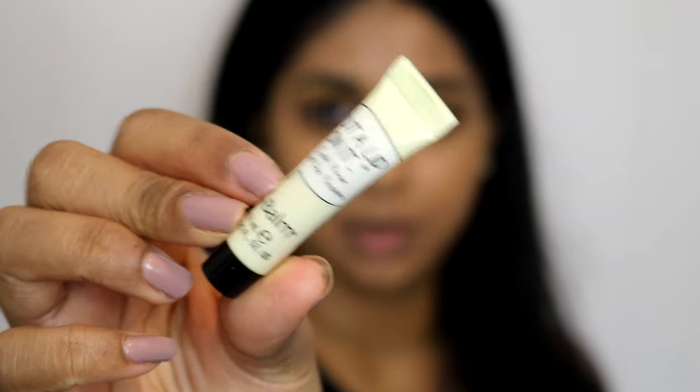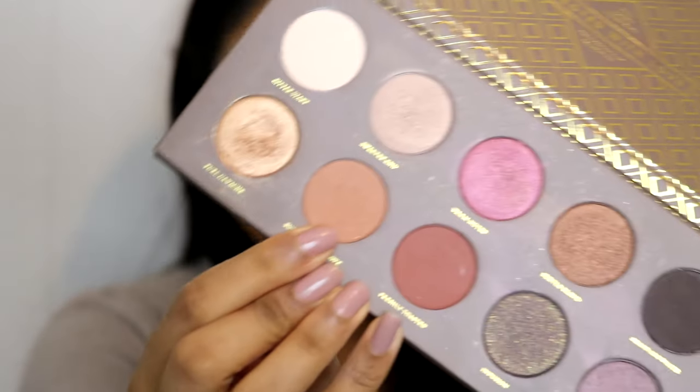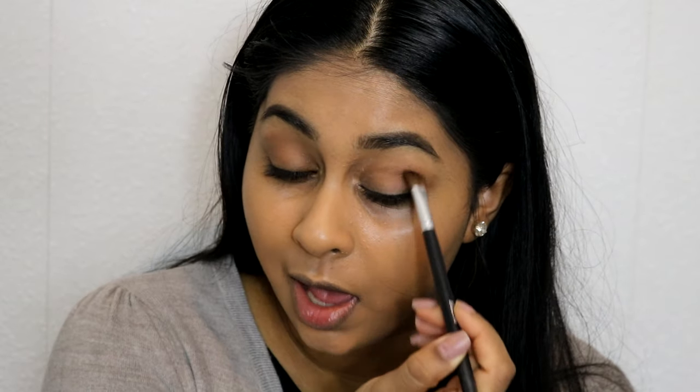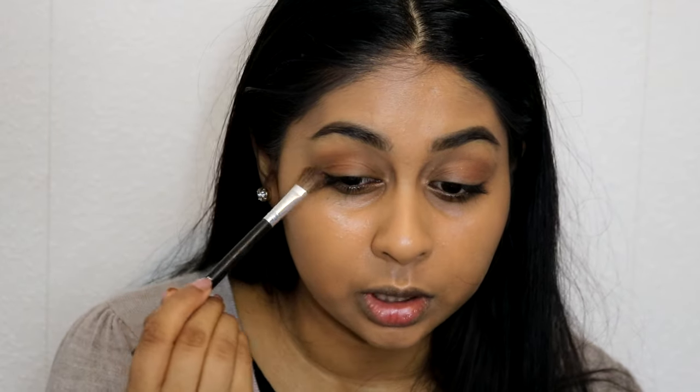Once I'm done with my foundation I'm going to move on to the eyes. I'm going to use the Balm Put a Lid On It eye primer — it came free with a palette but I really like it. Then the first eyeshadow I'm going to use is from my Zoeva Cocoa Blend palette, the shade called Substitute for Love. It's a very warm brown shade with a bit of glitter in it. I'm going to buff this into the crease and blend it to create a little triangle, because her eye shape was really almond-like.